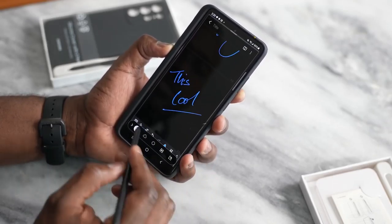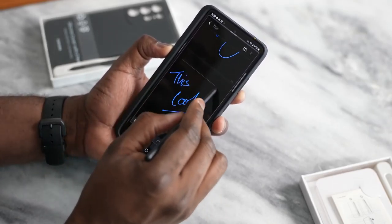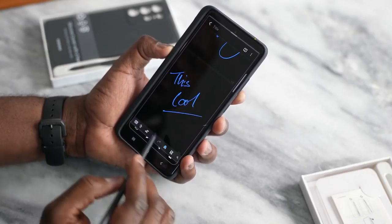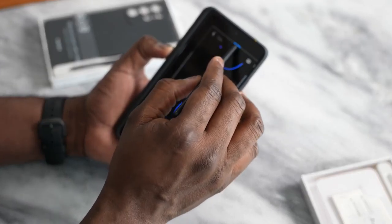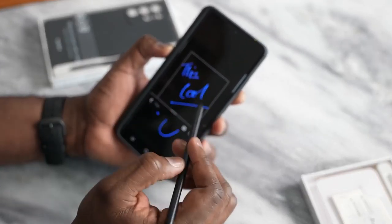You can use Smart Select — I can go ahead and select what I just wrote, and I can save that or do many things with it. All depends. So you can see the Smart Select tool.